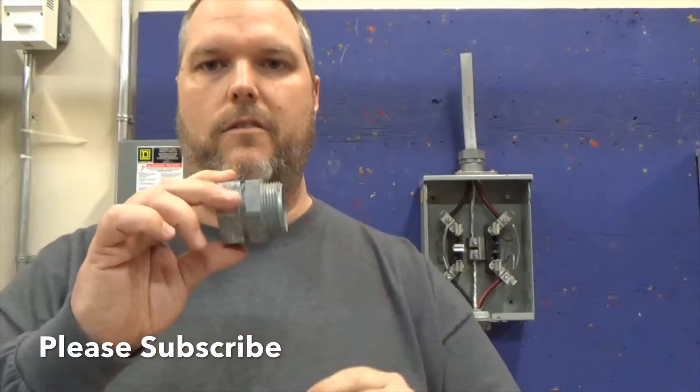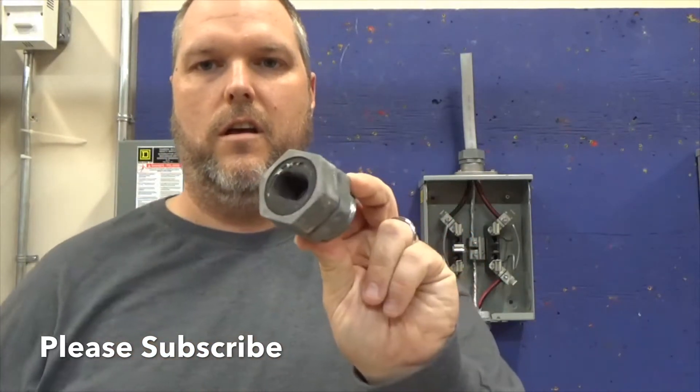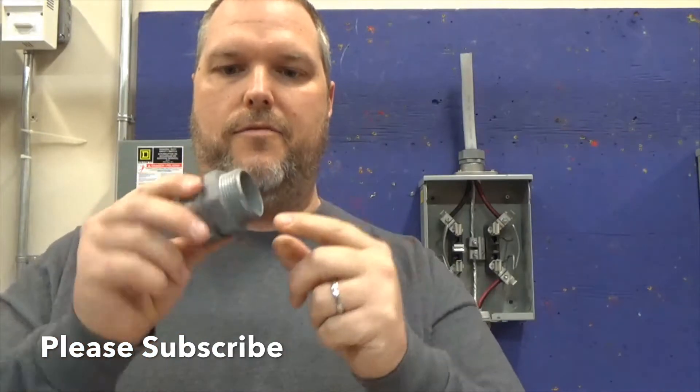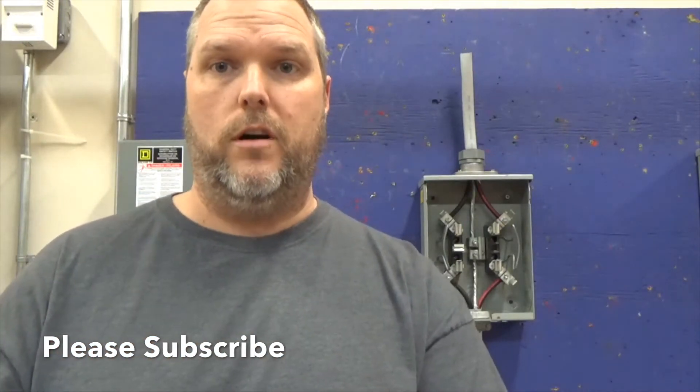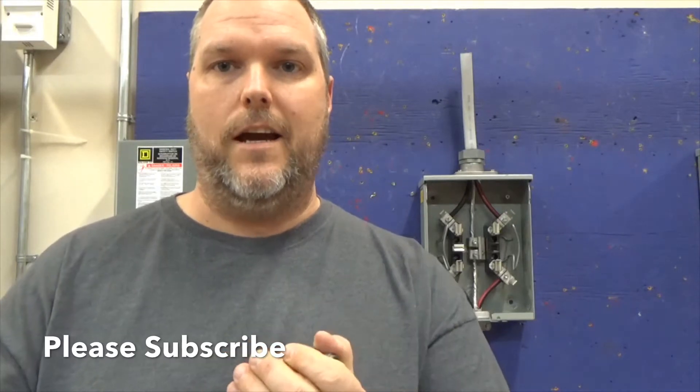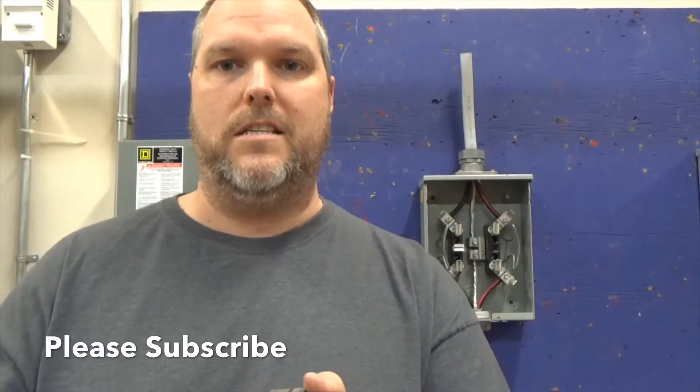When we build a service, we start with the weatherhead. We run the wire — the SEU — down to where you're going to install a raintight connector. A raintight connector is a compression connector that threads in. This is an inch-and-a-quarter raintight connector for SEU cable.